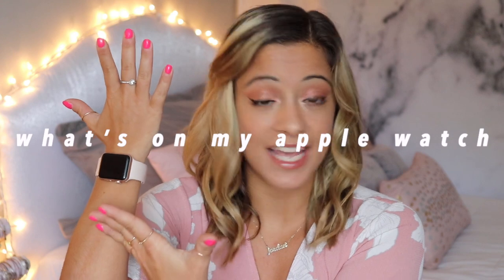What's up everyone, welcome back to my channel, or welcome if you are new. Today I am sharing with you what is on my Apple Watch. I've had it for about three years now and I wear it literally every single day. I absolutely love my Apple Watch and I thought I would share what's on it, as well as some Apple Watch hacks you might not know about.